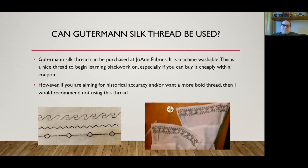Can Gutermann silk thread be used? Gutermann silk thread is thinner and machine washable, so it's a nice thread to learn on — especially if you want to buy it cheap with a Joann Fabrics coupon. But if you're going for historical accuracy or a bolder look, I would not recommend it because it's thin. In the bottom-left picture, you can see the top thread looks much thinner while the other two are bolder. The cuffs on the right were on a shirt I made for my son when he was about five years old — he wore it for youth combat, and since he was doing youth combat the shirt got washed a lot, so the machine-washable Gutermann thread was the nice advantage there.